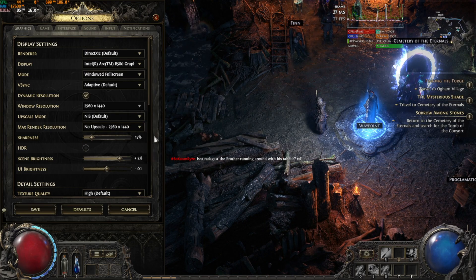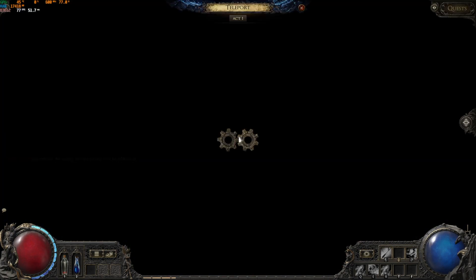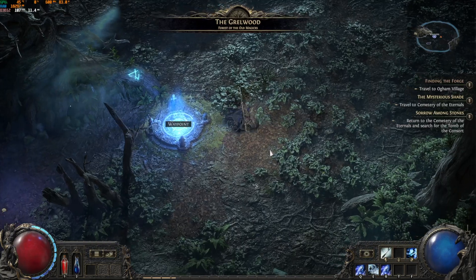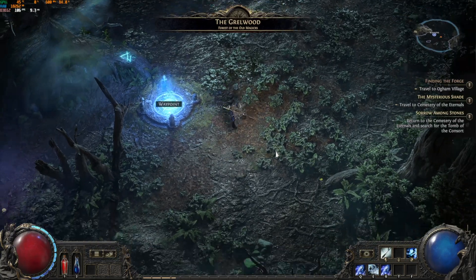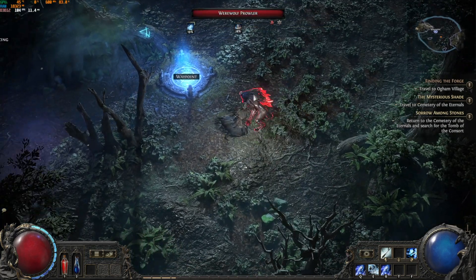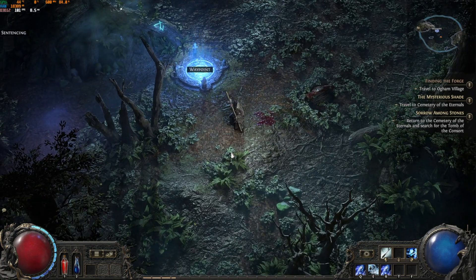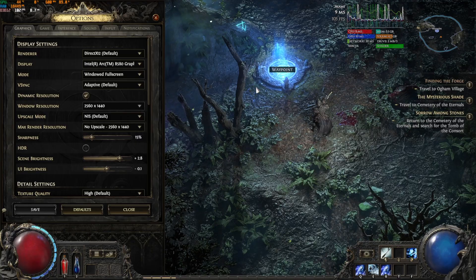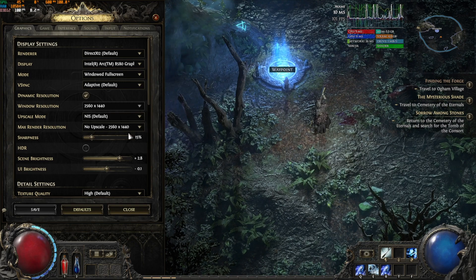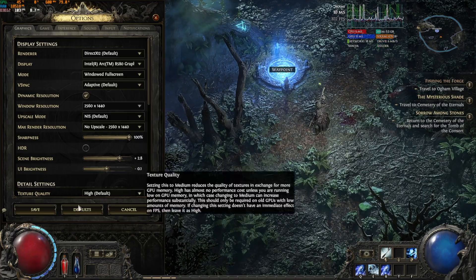Next we played Path of Exile 2, and this is where everything goes downhill. I made sure I updated my settings and graphics drivers, but the game stutters and is so blurry. I tried rebooting, tried upscaling and no upscaling — nothing worked. Path of Exile 2 is just unplayable on this card. Hopefully they fix this bug, but as of now, if Path of Exile 2 is your main game, it is not playable with this graphics card.